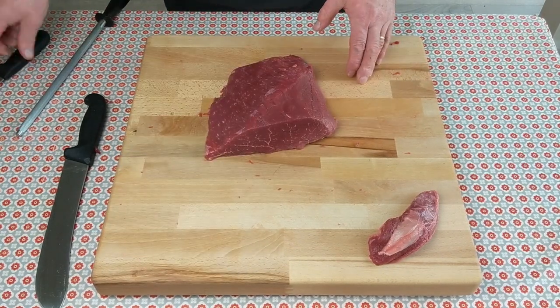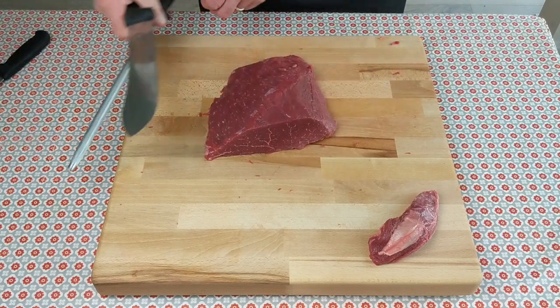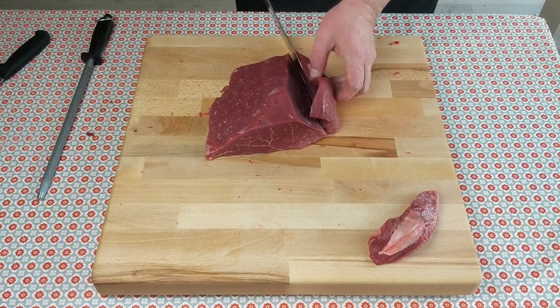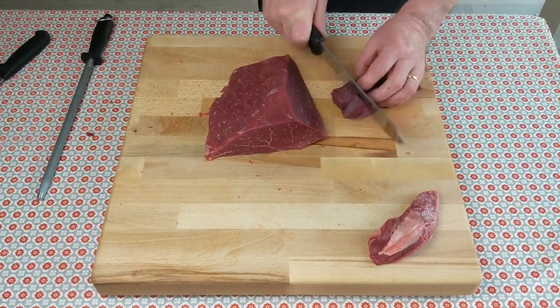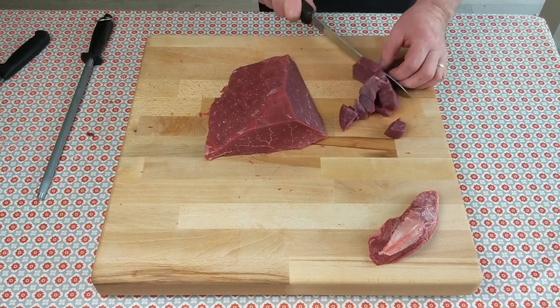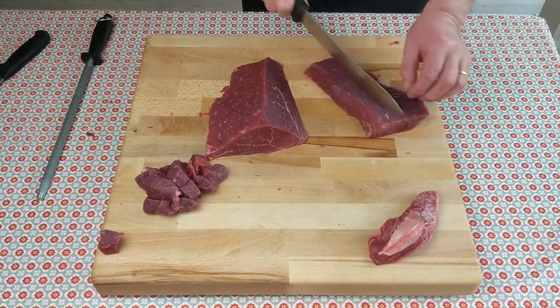Now we're back on the 10-inch steak knife and we're going to cut this piece — the wedge — into diced beef for a casserole.